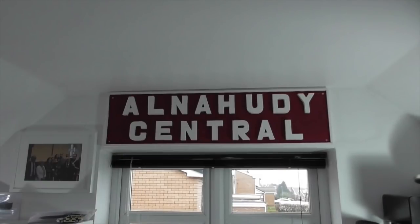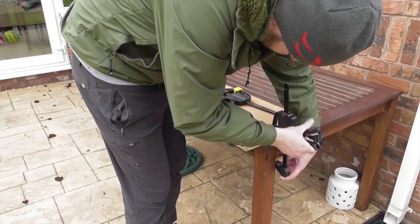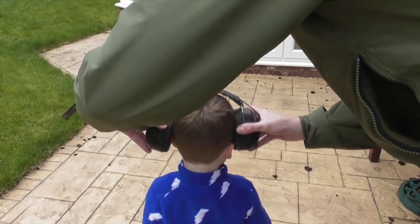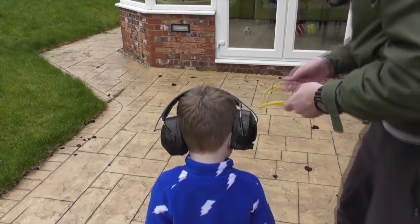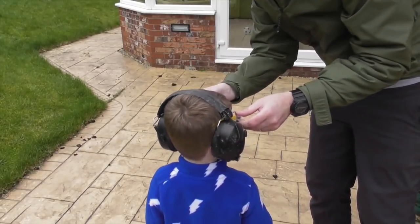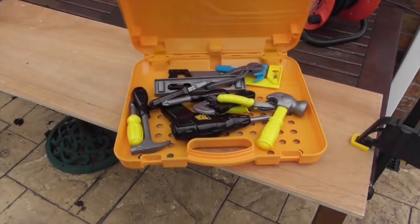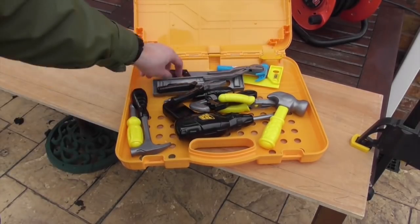So first off, I had an off-cut of 9mm ply which I have lying around in the garage, which wasn't really being used at all. So I decided to make a sign for Alna Hoodie Central for the room layout. Now, the first thing we had to cut it down. Safety — goggles, we had our ear defenders. My little boy was helping me out, so we got his tools out, which were quite handy. And we cut it down to the sign required.